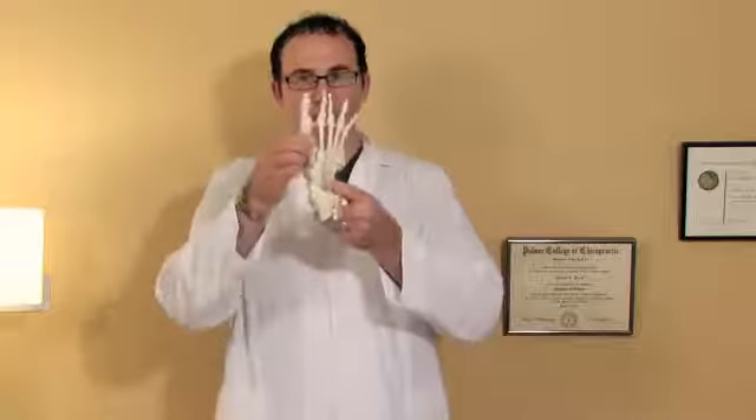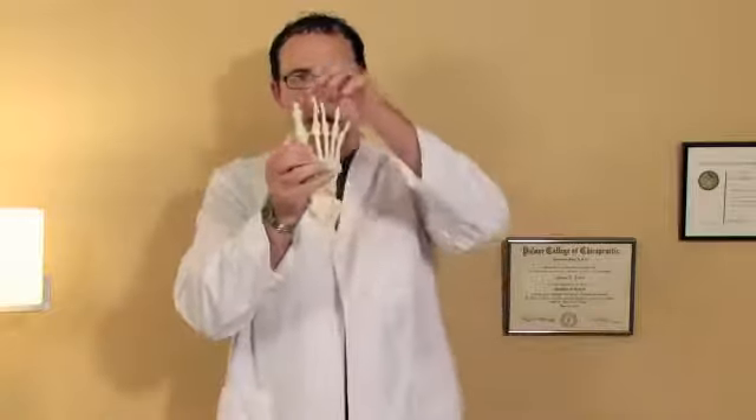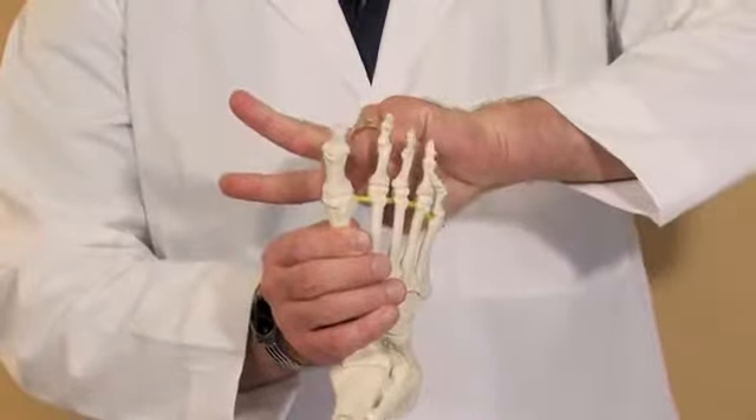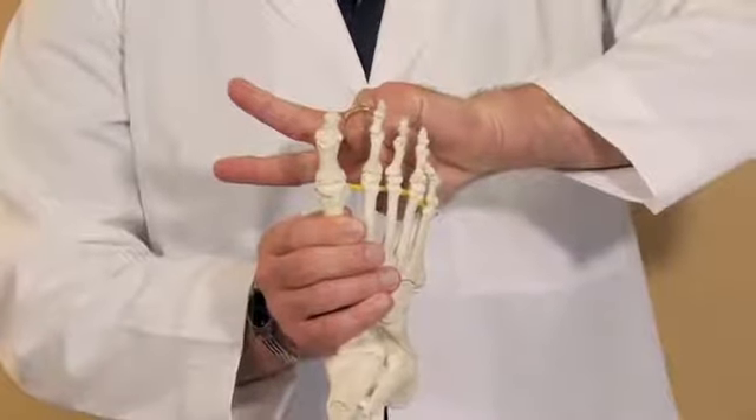A bunion occurs between the long first bone in the foot and the first toe. This long bone will splay inward and the toe bone will splay outward, opening up an open wedge between those two bones.